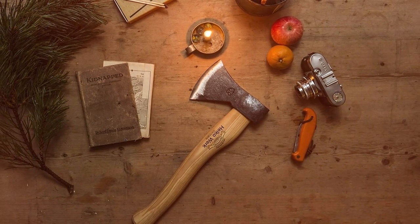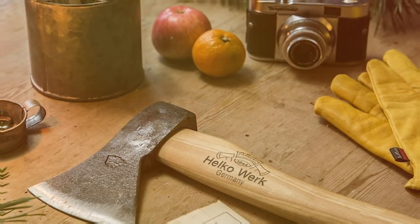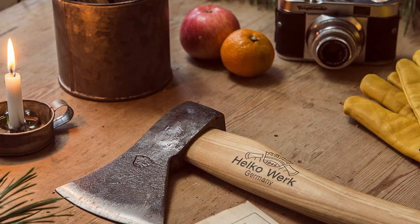In terms of features, this pack axe keeps it traditional with a simple yet effective design. The overall length of 20 inches and a weight of 2.5 pounds make it a versatile option for backpackers who appreciate craftsmanship and heritage.